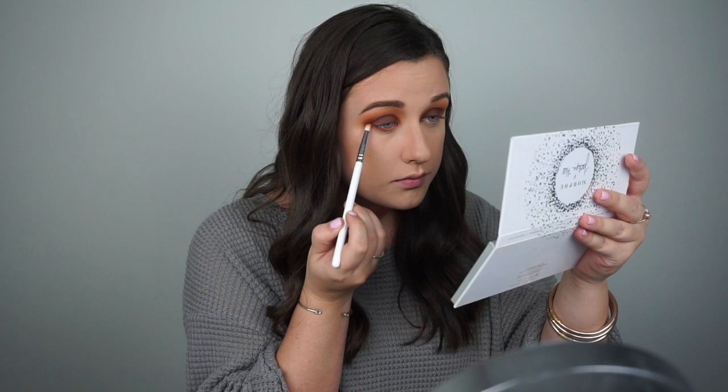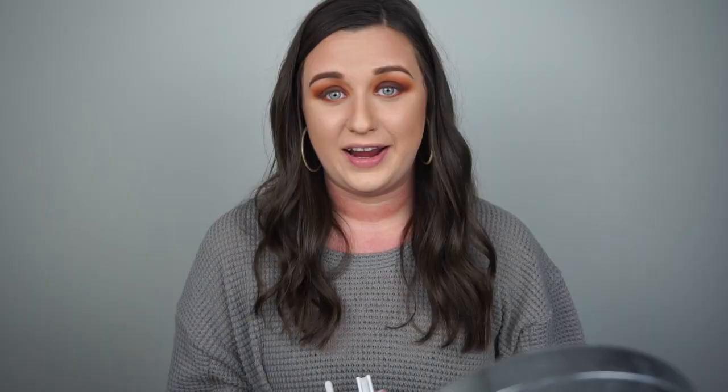That is pretty much it for the tops of my lids. I'm going to go back and highlight my brow bone in just a second, but now I'm moving on to the lower lash line. This is going to be from the Ring the Alarm palette — I'm going to pick up the shade Alert and brush it all over my lower lash line. Then I'm going to pick up that same JH38 pencil brush and the dark brown shade Secret, bringing it down into the lower lash line, focusing the darker color on the outer corner and bringing it midway into the eye.